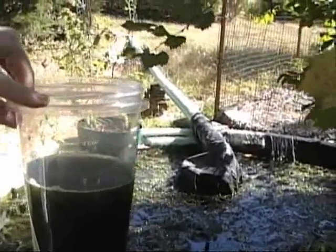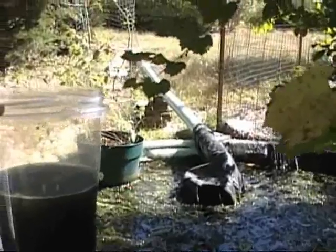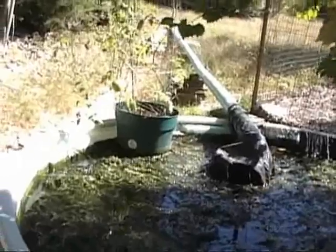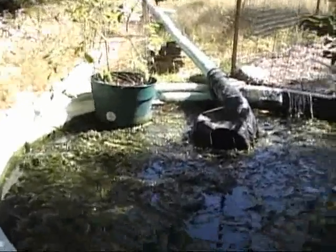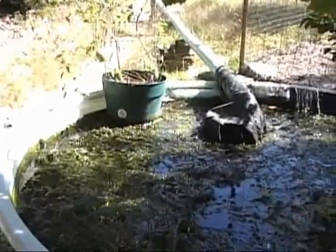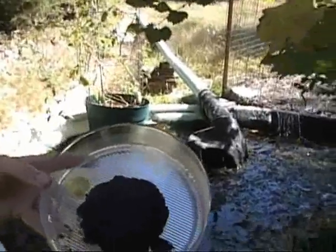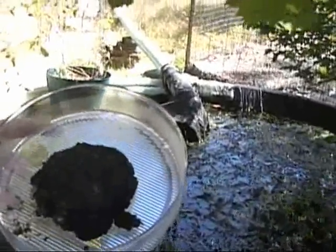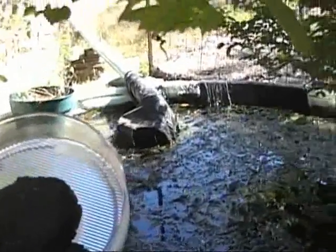Chlorella is one of the building blocks of the early soil — let's go back more than three or four hundred million years ago. When you're done with that, you'll have this little patch of algae, which we call new soil.